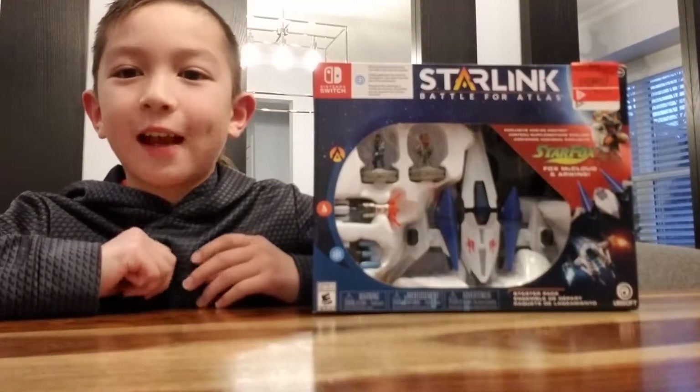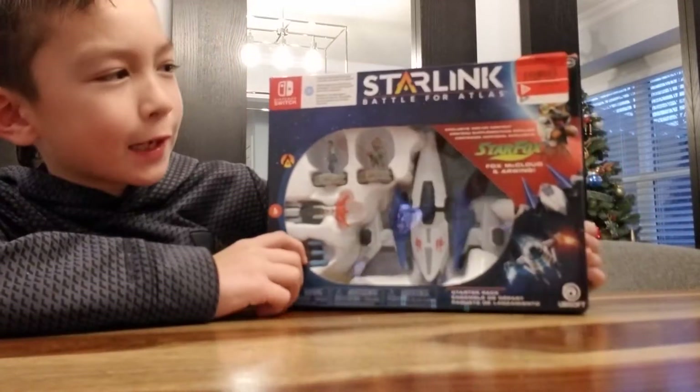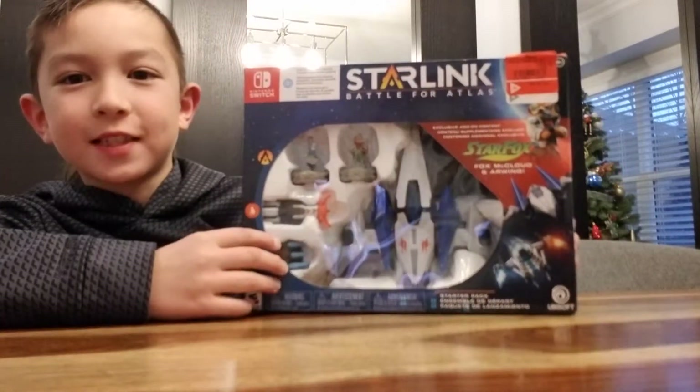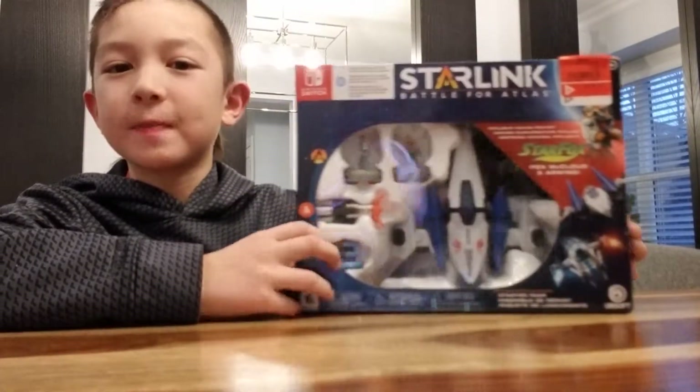Hey guys, it's me Eden and I'm here with another unboxing video. Today I'll be opening the Starlink Battle for Atlas game, and this game is for the Nintendo Switch because this Christmas...